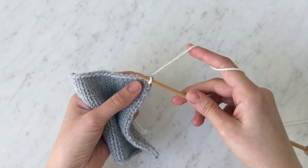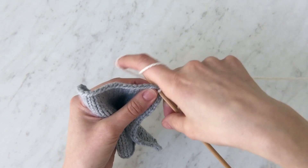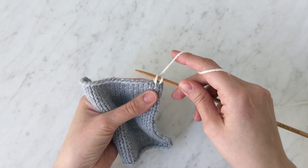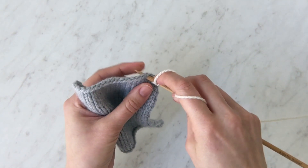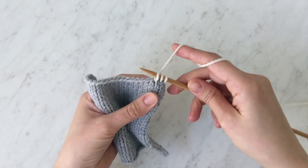So let's do that again. Insert the needle through the fabric, wrap yarn around as if to knit, and pull that yarn back through. Insert, wrap, pull it back through.